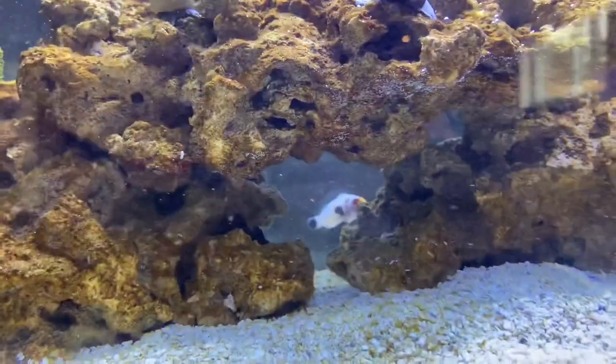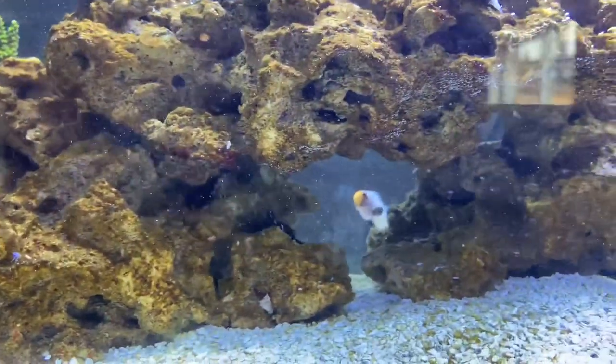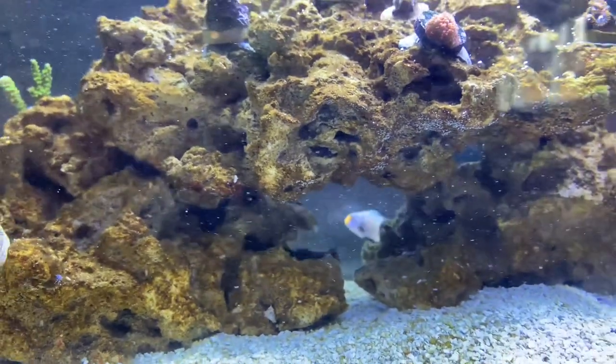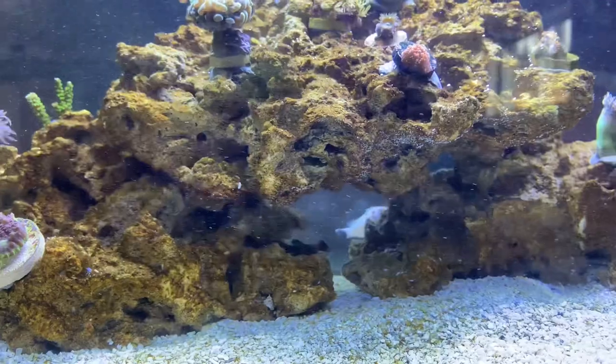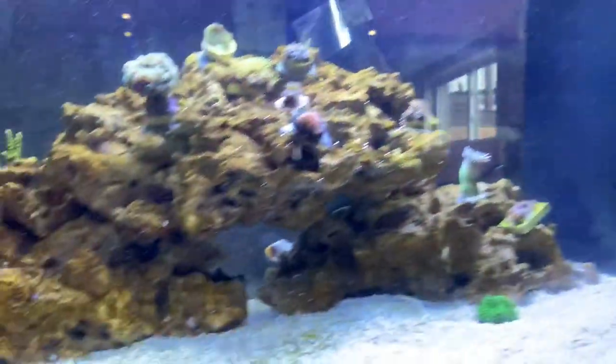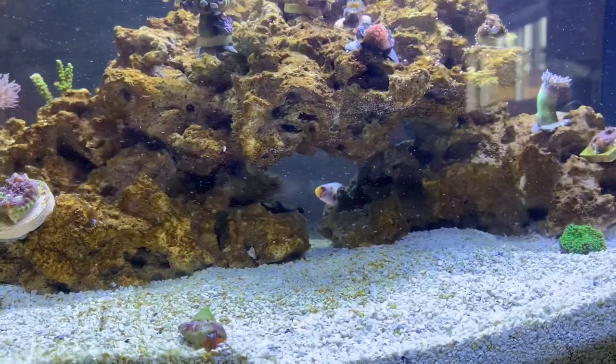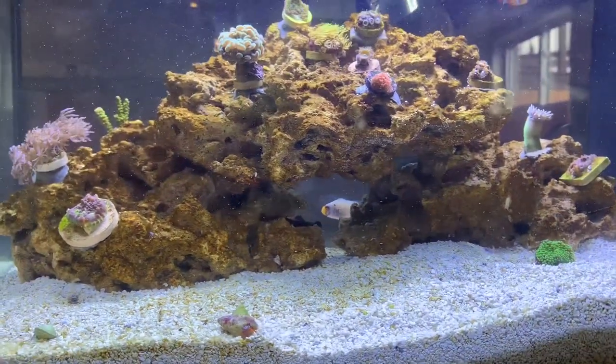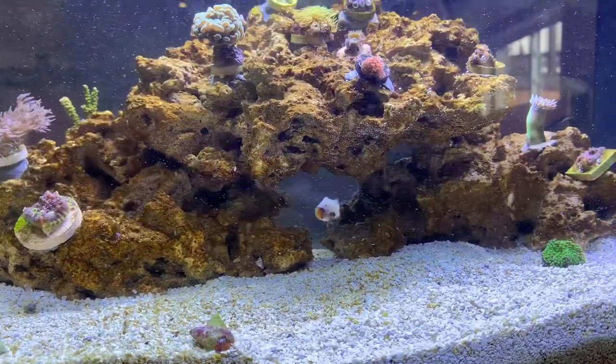There he is — that is a Wyoming White Ocellaris Clownfish. They're a $100 clownfish; I got him on sale for $70. I wanted a clownfish that was the same species as Dory, but one we could easily distinguish between the two so that all our fish have names and are distinguishable. Welcome — we don't have a name for him yet.